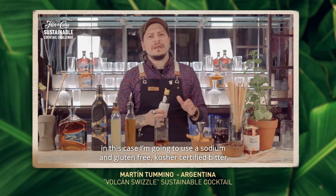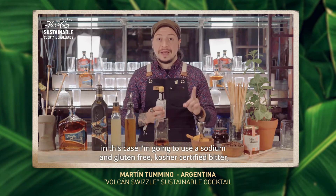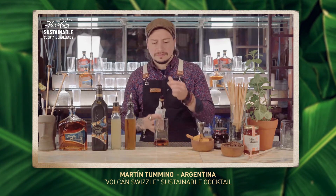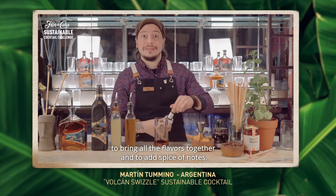Aromatic bitters. In this case, I'm going to use a sodium and gluten free kosher certified bitter. Two dashes to bring all the flavors together and to add spiced notes.